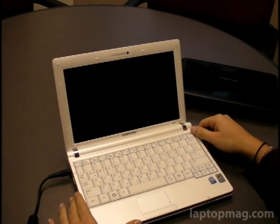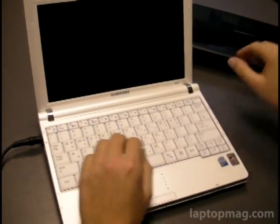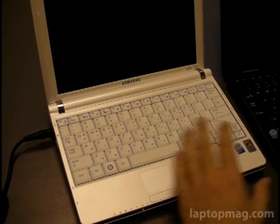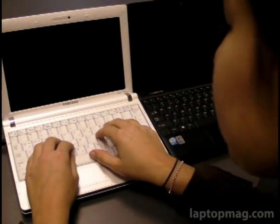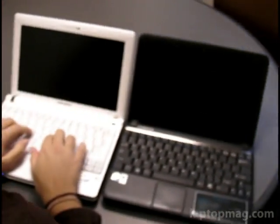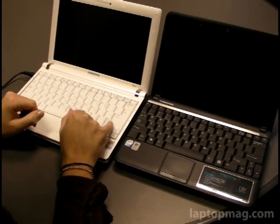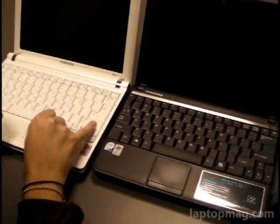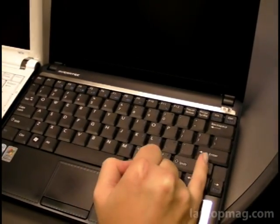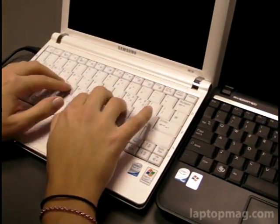Let's talk about the keyboard for a second. We really didn't think there were any netbooks on the market with as compelling a keyboard as the MSI Wind, but we feel differently now that we've seen the Samsung NC10. Definitely a nice look and feel to the keyboard, with nice feedback. What we also really like is that you've got a full-size shift key right underneath the enter key — on the Wind, the shift key was to the left of the up arrow key. That's definitely a nice difference for touch typists.